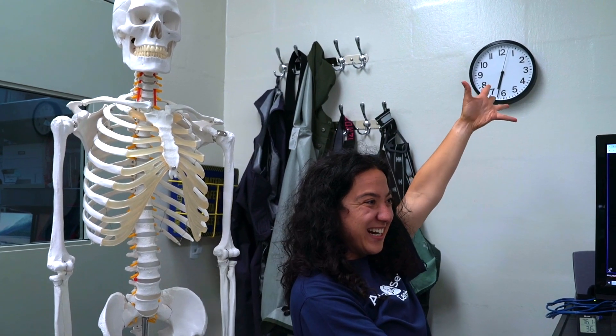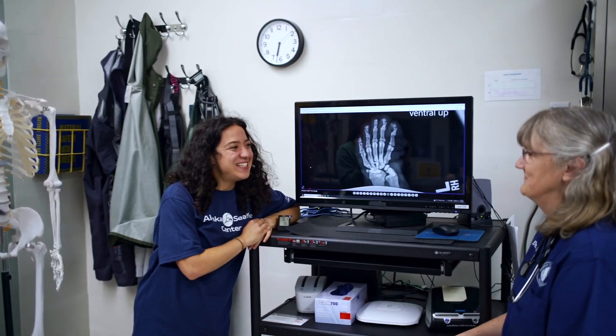I am here in the Veterinary Clinic, and here is my friend Dr. Carrie. Hi. Hello. Nice to see you, Alec. Nice to see you too.